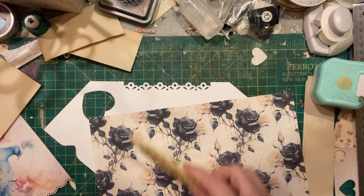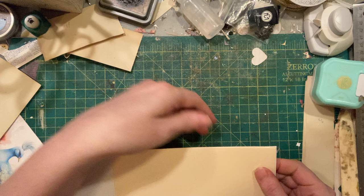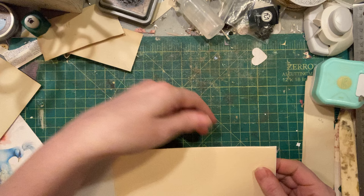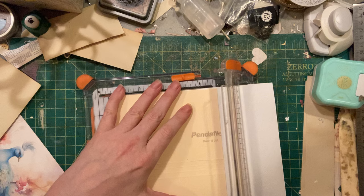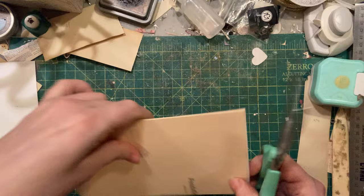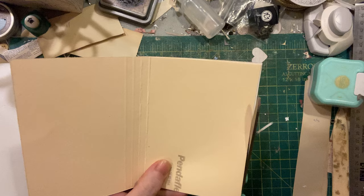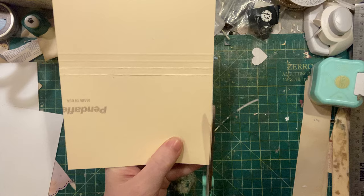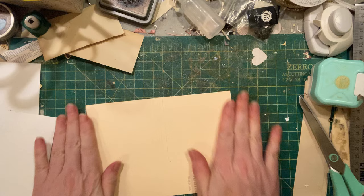I'll use my bone folder a little to make sure that's adhered. My edges aren't perfectly straight, but that's okay — I'll trim the sides with my guillotine and the other sides that need more care I'll do with scissors. These would also make super great gifts for people; you could make something personalized fairly quickly.